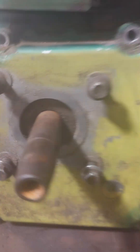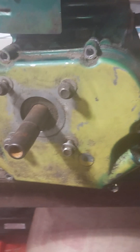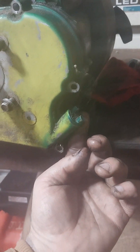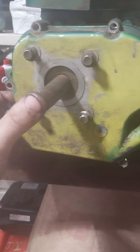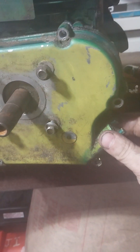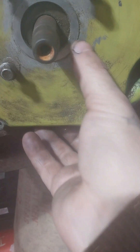Gonna have to get my screwdriver and gently pry it apart. Might be able to pull on it - hard to do one-handed. I'll bring you back in a second. Alrighty, I just took a hammer and gently tapped on the back of these - let's see if she'll come off now. There we go, and there's gonna be some oil leaking.